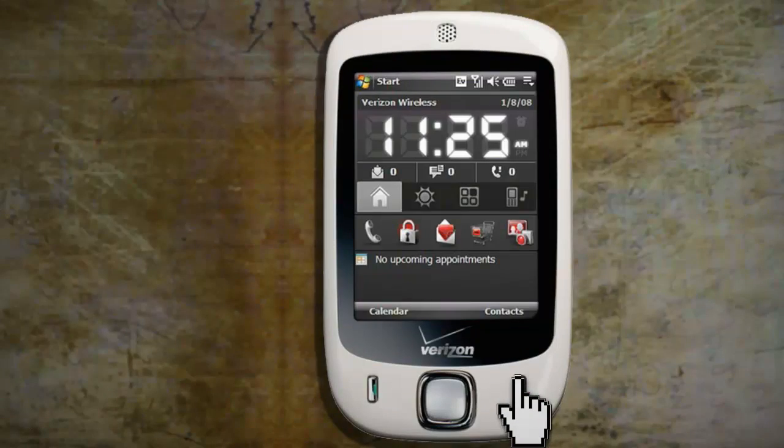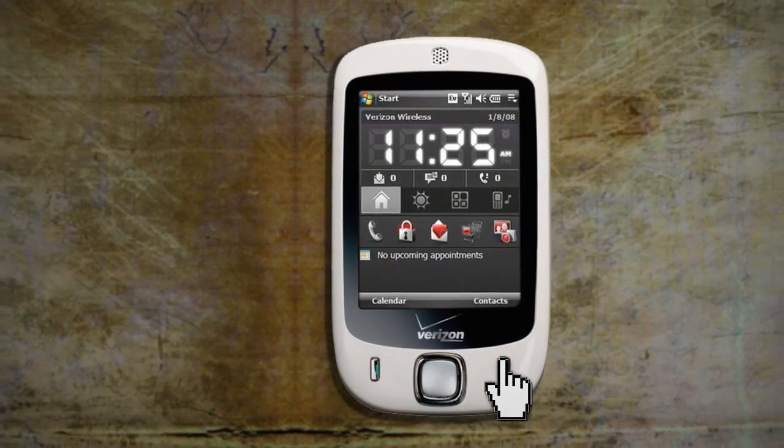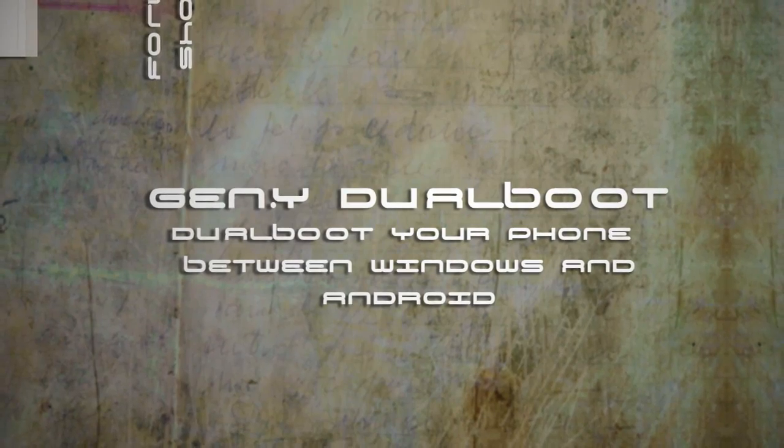Now, if you were to reboot your phone, you would boot back into the regular Windows interface. And to get Android back, you'd have to go in and run Herit.exe again. By using a program called gen.y dual boot, you can choose which operating system to boot into, and here's how to install it.